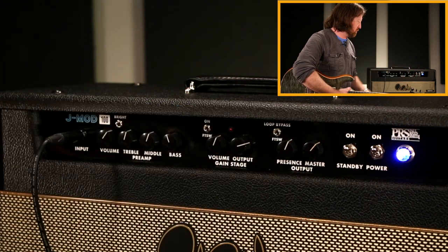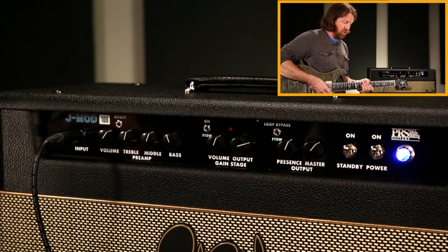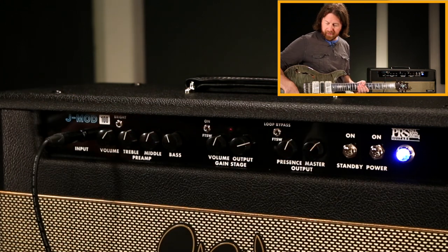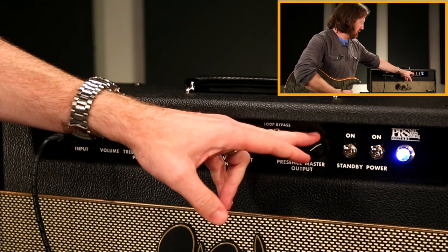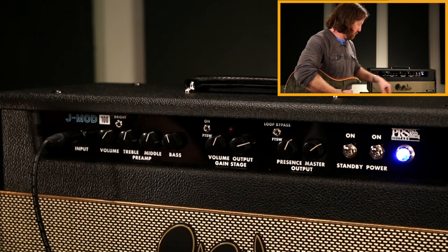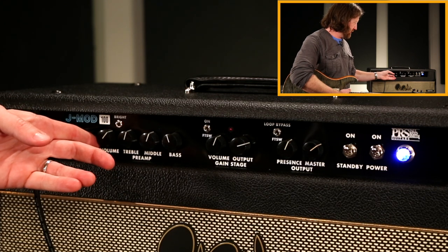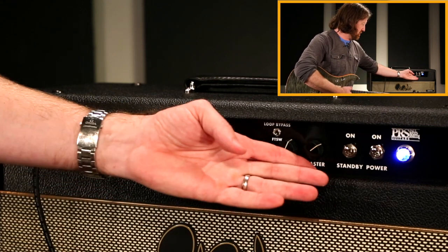It sounds best once you have a chance to open it up. I've got the master up over noon and the input volume over noon, so that's not terribly loud. Don't be afraid to turn this up — get this over halfway. Starting with this side, the most clean headroom you're going to get is having this somewhere in this area. If you want any drive on the front end and you crank this up, it will push into overdrive.